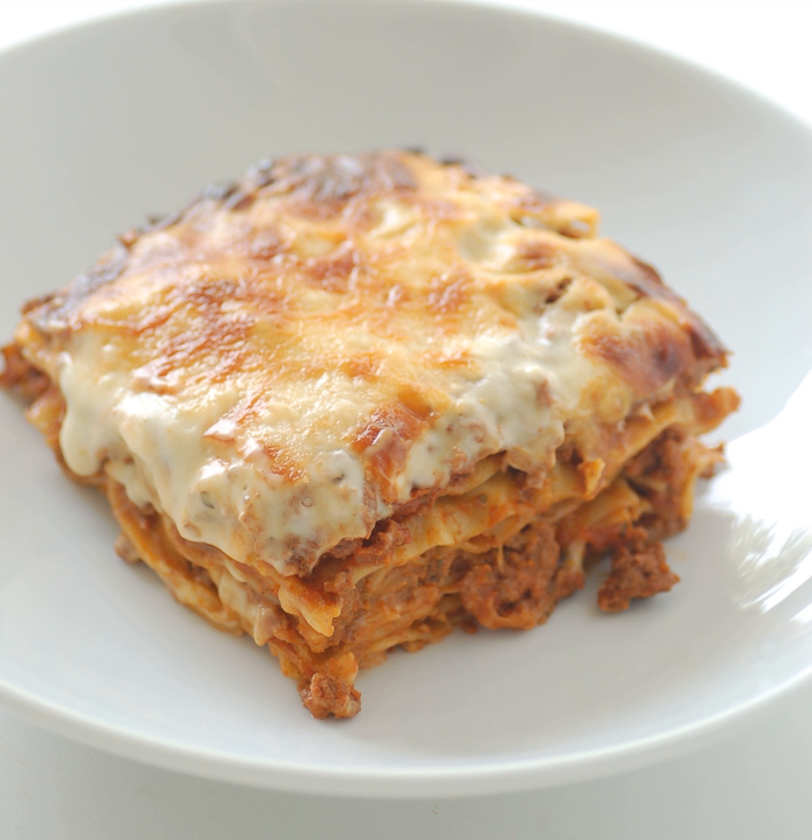Lasagna originated in Italy during the Middle Ages and has traditionally been ascribed to the city of Naples. The first recorded recipe was set down in the early 14th century Liber di Cucina, the Book of Cookery. It bore only a slight resemblance to the later traditional form of lasagna, featuring a fermented dough flattened into a thin sheet, boiled, sprinkled with cheese and spices, and then eaten with the use of a small pointed stick.